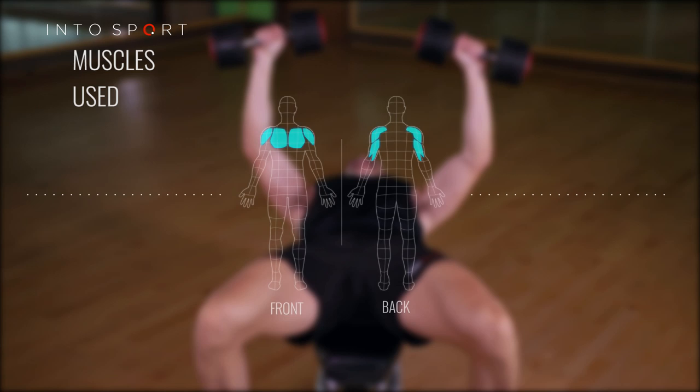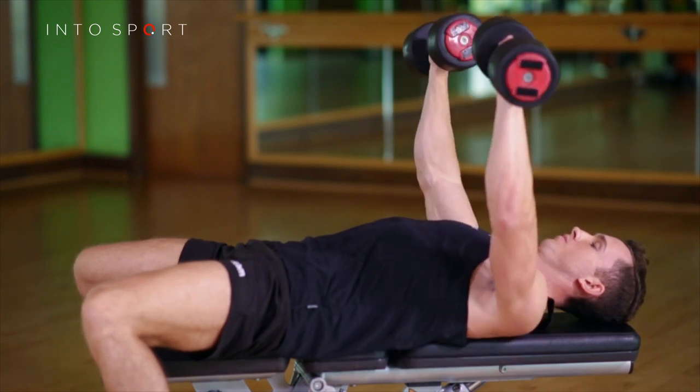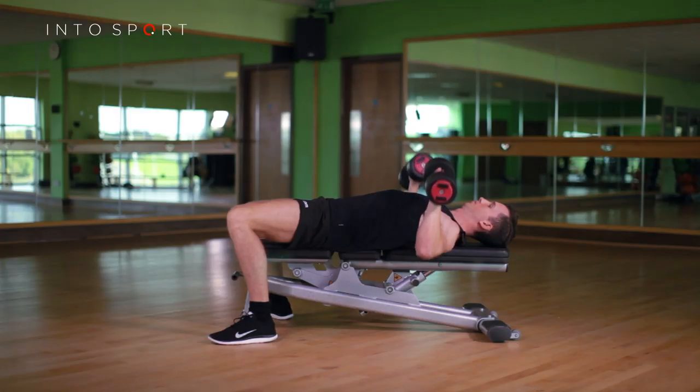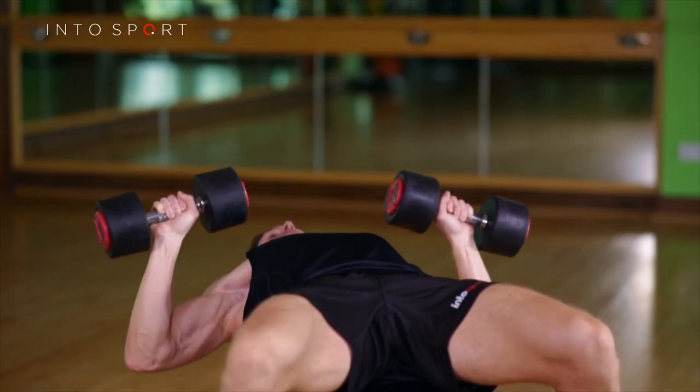In this exercise guide, we're going to look at the dumbbell bench press. The two pieces of equipment you will require are an exercise bench and two dumbbells of the same weight. This is a horizontal pushing upper body exercise that predominantly uses the chest, shoulders, and arms.